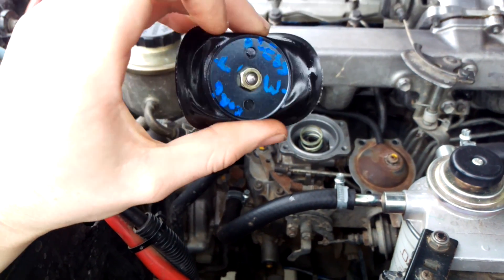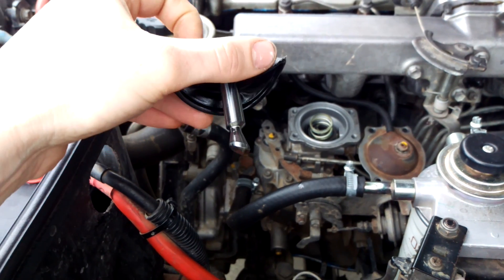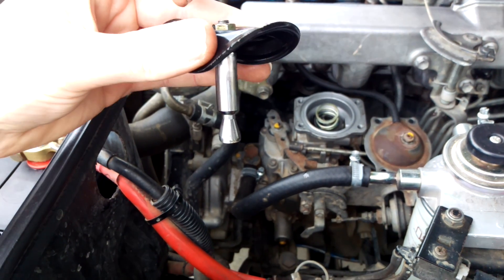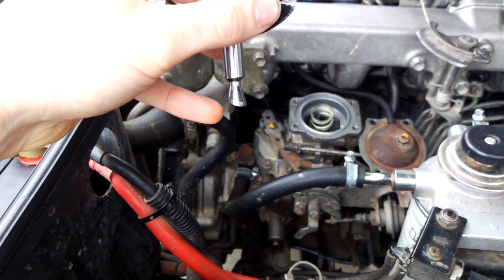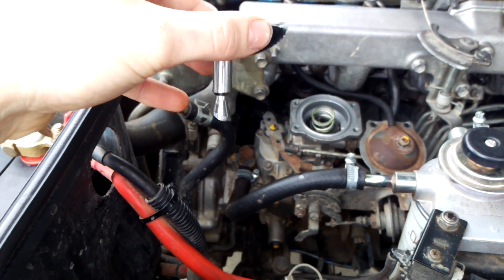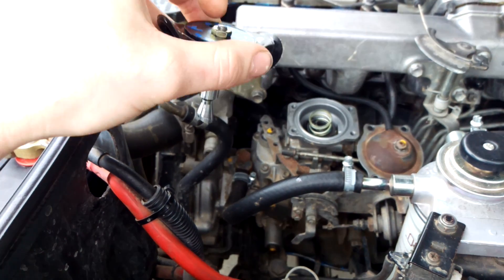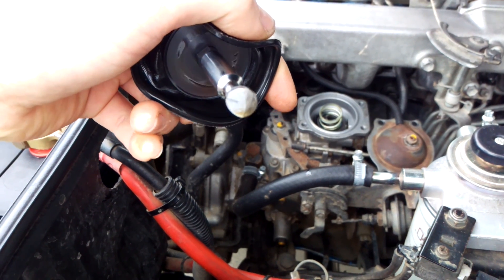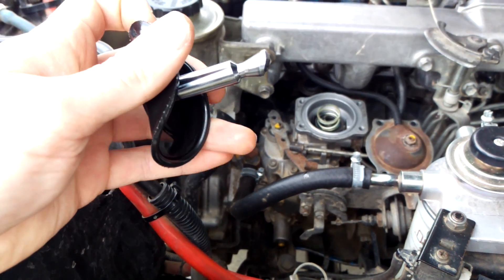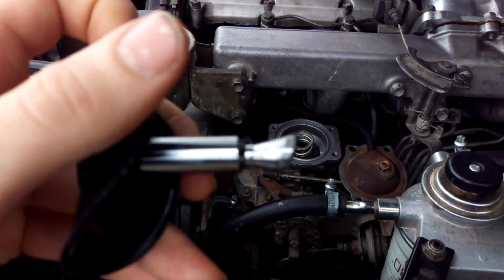So what you have to do now is mark on the top where lower and maximum is, so you've got a good reference point and then you can set it up. Now to install this back in there — generally this will be fully flat on the bottom and you won't actually be able to put it back in, because it will jam up on the follow-up pin that's inside. So what you need to do is grind a little angle on it like I've done, following a similar angle to the ramp on the follow-up pin.